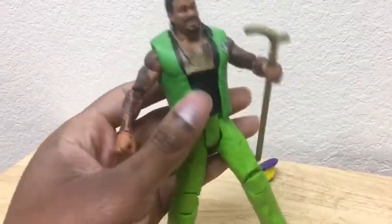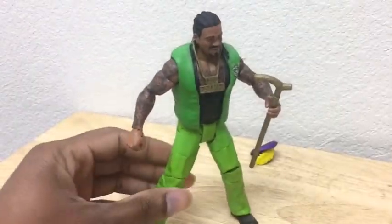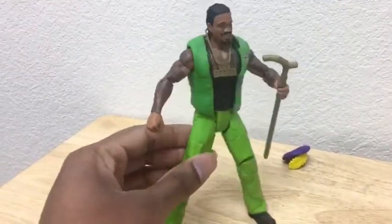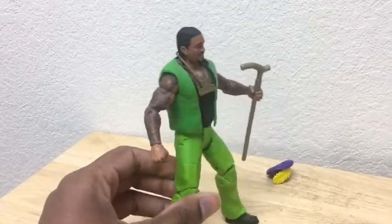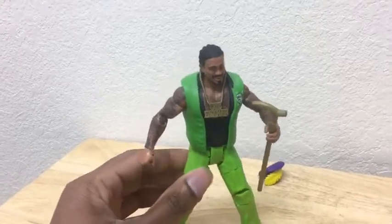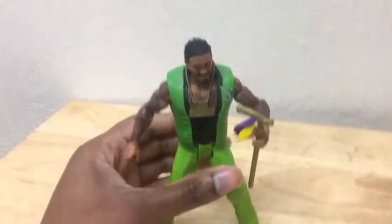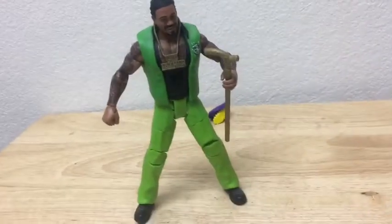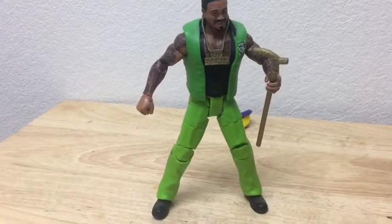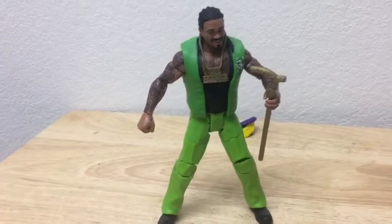This is a pretty good figure to have if you're a fan of this guy — pick him up. I've seen him for about $20 — the highest I've seen is $20. He's probably cheap compared to most Elites. I'm not really a big fan of wrestling since 2013, so there aren't too many wrestlers I'm going to pick up. I'll probably mostly pick up the old school ones. That's about it — like, share, and comment. And that's it, y'all. Peace.